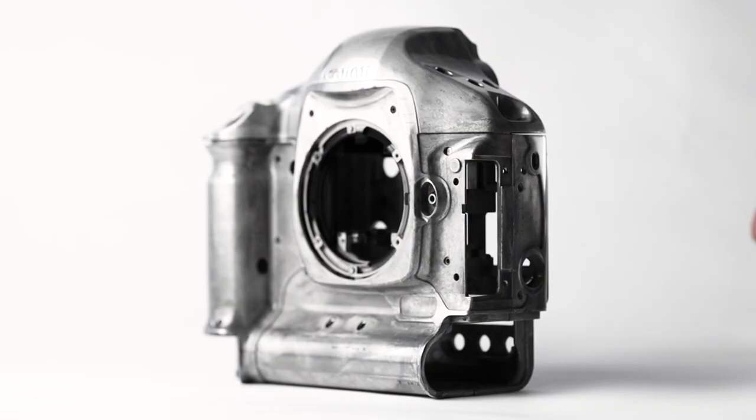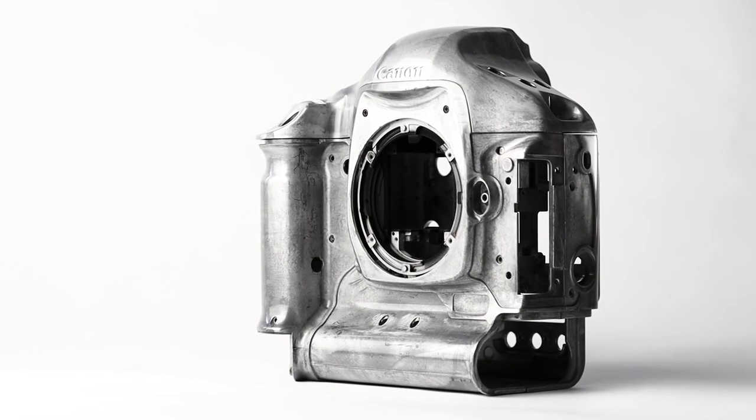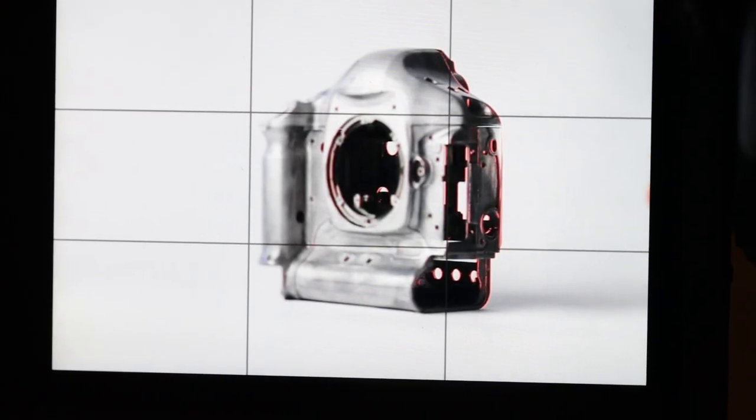The tilt function serves the same as it does in a view camera. It controls the plane of focus and allows you to place it wherever you want. Using the in-camera peaking makes this even easier. Having this kind of focus and perspective control with a DSLR or a cinema camera gives users creative and functional control that is not available with other cameras.